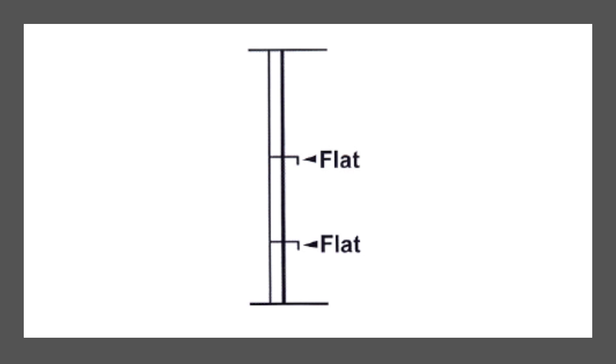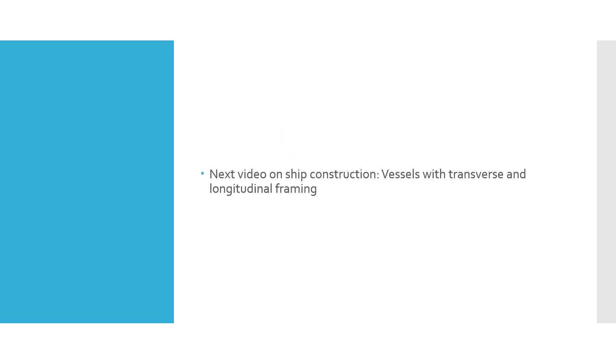Similar stiffeners have names in connection with the type of panel they are supporting. In the next video, different types of ships with photographs will be shown — some with transverse framing, some with longitudinal framing — to give an idea of how the longitudinal and transverse stiffening systems add to the strength of the ship's structure to absorb the forces and stresses it experiences.